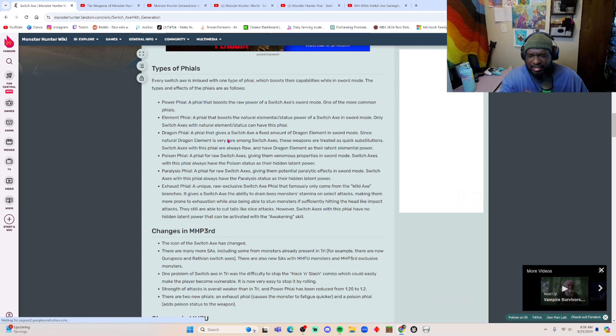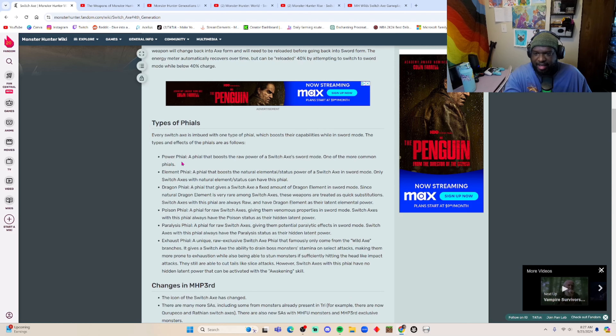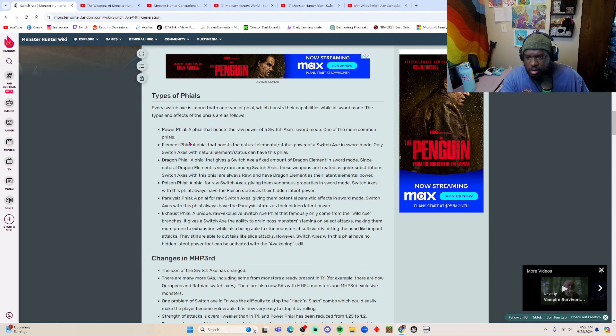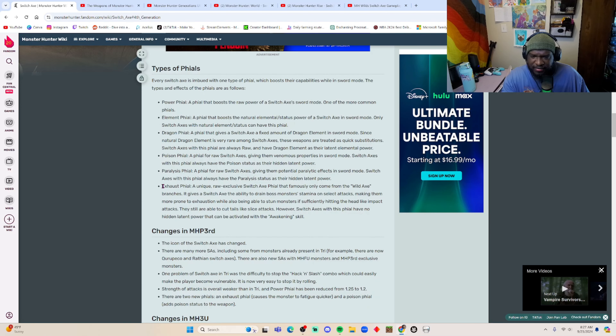The time spent in sword mode is limited by an energy meter — the sword phial gauge visible on the weapon. If you're in axe mode, that meter refills. If you swing in sword mode and it gets low, you have to recharge. When it's time to recharge, an animation automatically plays to recharge the sword. Now let's talk about the phials: you have a power phial for raw damage, elemental phials — water, fire, thunder — dragon phial, poison phial, paralysis phial, and exhaust phial. Exhaust is one of my favorites because you can make the monster tired and stun them.